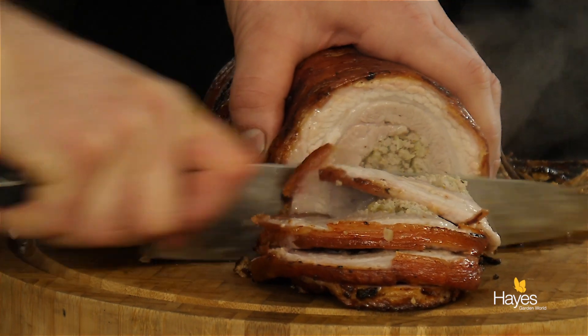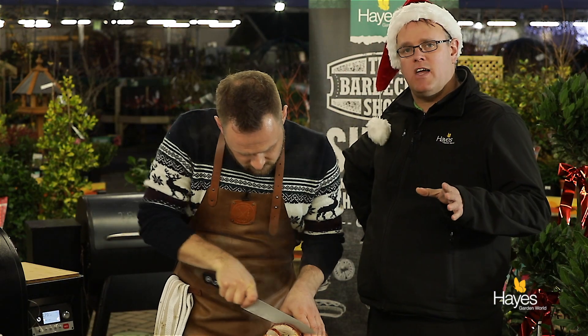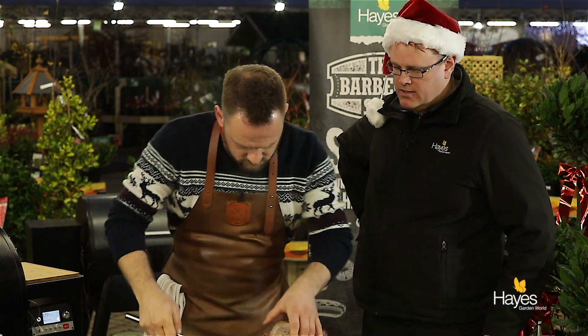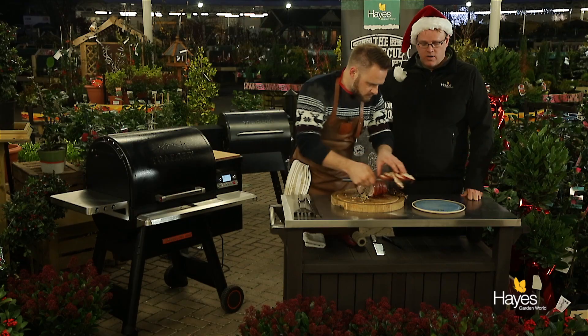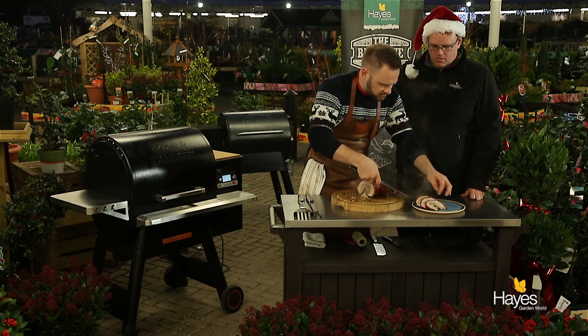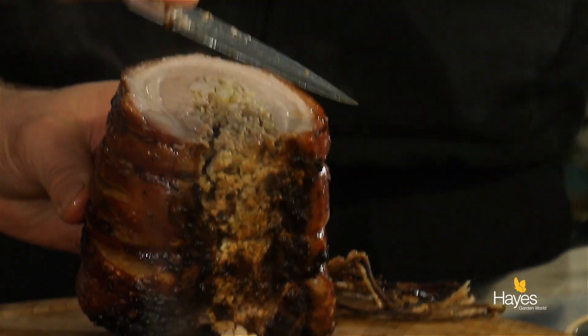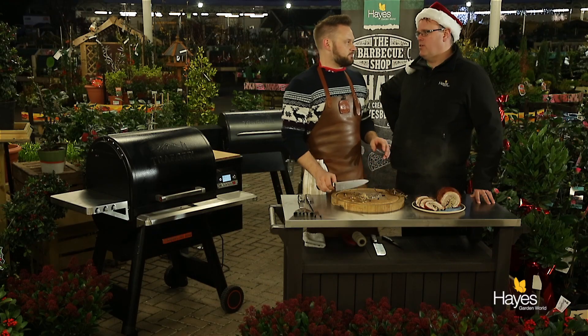We'll get a few slices and then looking forward to trying this. If you're interested in how we've done this recipe, visit our website hayesgardenworld.co.uk, or see the staff here in the barbecue shop in the garden centre. We're across all the social media platforms, so if you do recreate this, share a picture with us — we're always interested to see people's results. Let us know how you get on. That looks really, really good — a nice little pink smoke ring all the way around the outside. All that's left for us to say is Merry Christmas, enjoy, and we'll see you again next time.